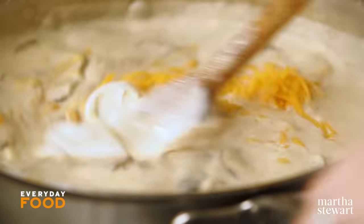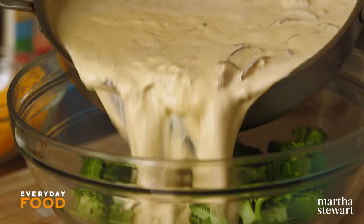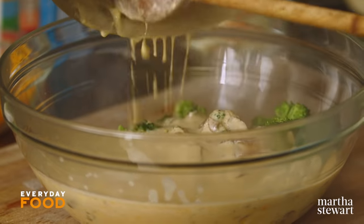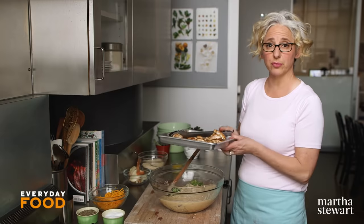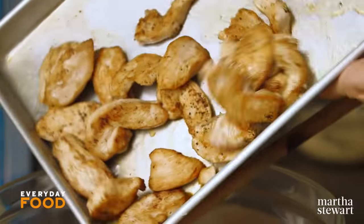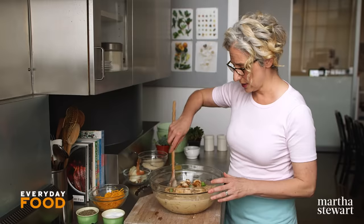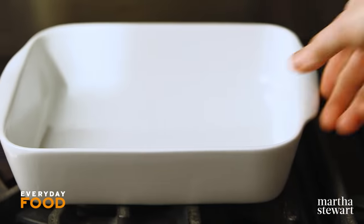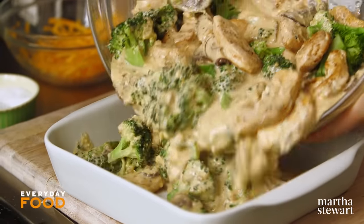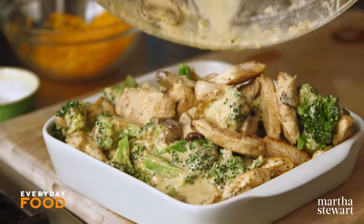Add the sauce to your pound and a half of broccoli — pour it right over. I have the broccoli in a really big bowl. Add the chicken, and also make sure your oven is preheating to 400 degrees. Stir everything together and then transfer to an eight-by-eight baking dish. It's going to be full, but it does fit.